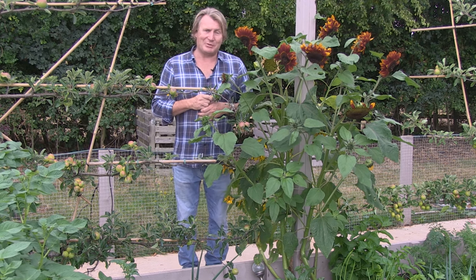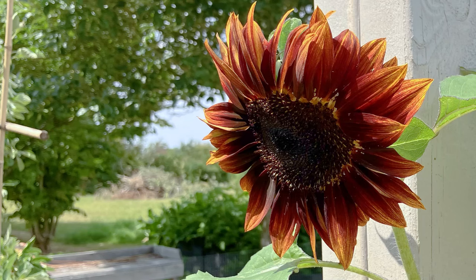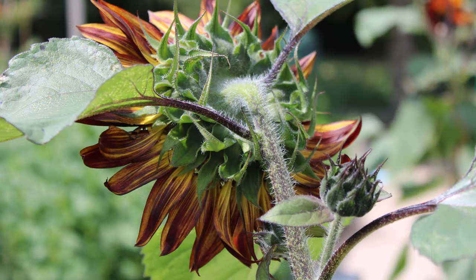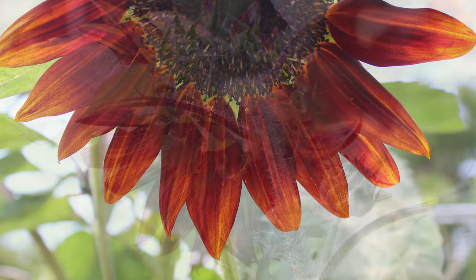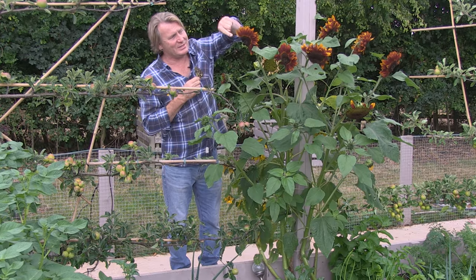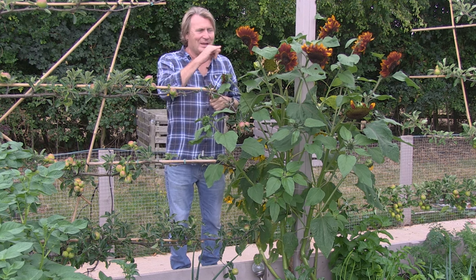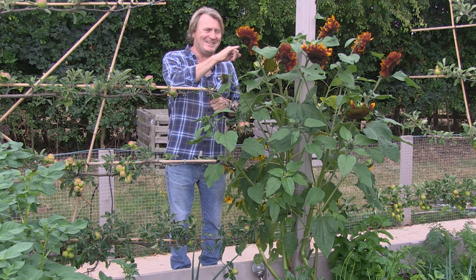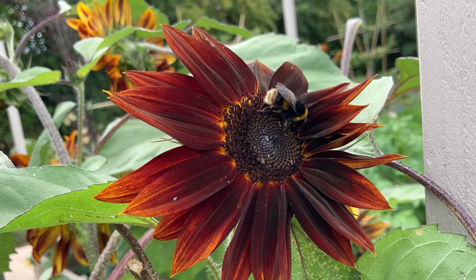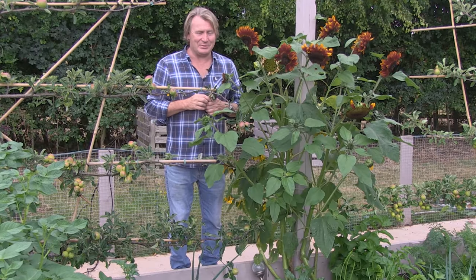The beautiful sunflowers that I've planted in the grow my own area have brought a smile to my face every time I've come down, and we should have that while you're growing your own. There should be some beautiful flowering plants dotted in. I put these sunflowers — some of them are bright gold, these ones here are the darker colours, and look at the almost tiger skin stripes on the petals. This little bumblebee just here is tucking well in because everything in this area gets used.